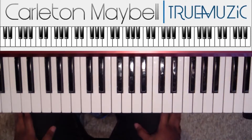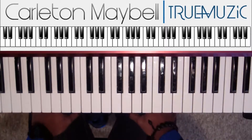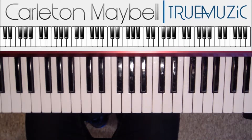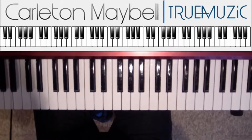Alright, what's going on YouTube? This is Carlton Maybelle, aka True Music, and I'm back with another tutorial for you all. I want you all to see all the goodness.